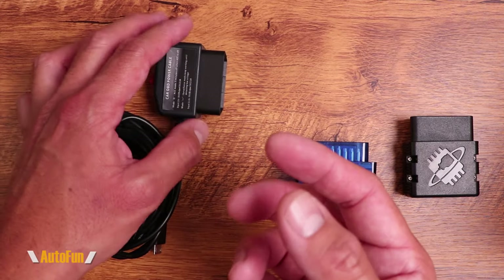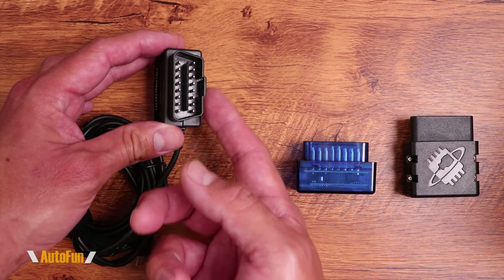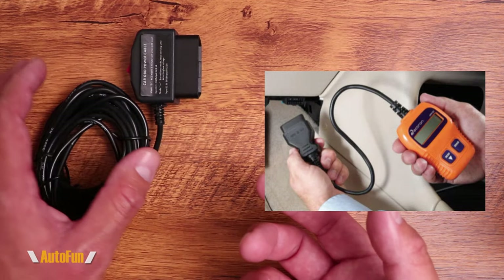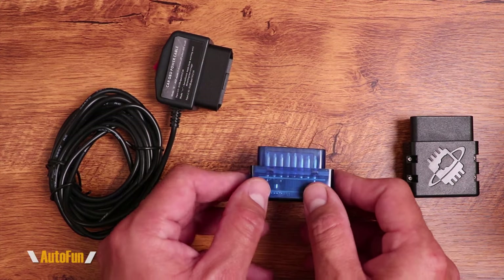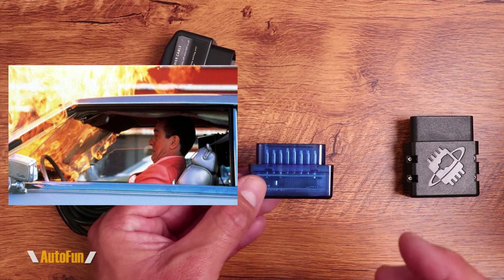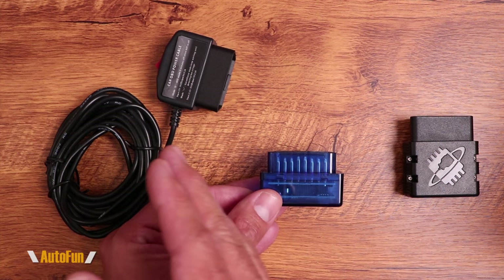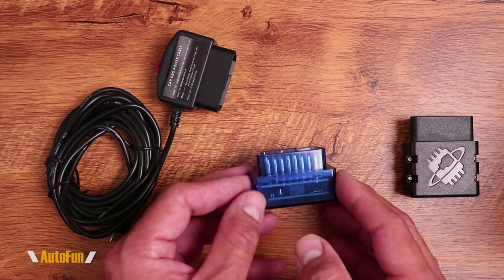Now that can potentially scare some people because they're wondering, hey, I never heard of somebody connecting something to the OBD port that is not a diagnostics tool or a code reader. All of a sudden you're connecting a dash cam — what is going on? In fact, I even had some people put in the comments that this is going to blow up your car, this is going to kill your car's computer.